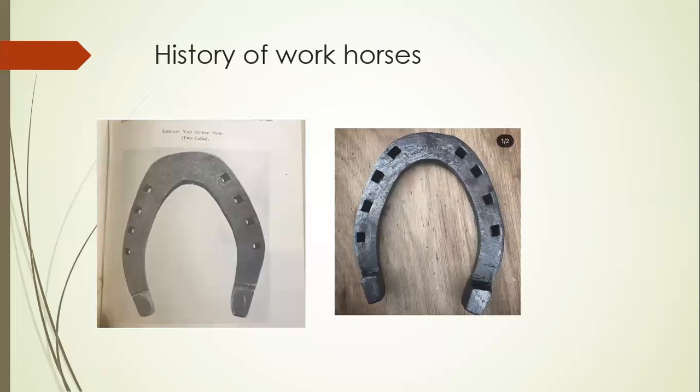A brief history of working horses: this is a London Vanshoe on the left, replicated on the right hand side. These horses worked through the cities and towns of this country. They had corkings on their hind feet to provide grip and traction on cobbled streets. Now with more concrete and asphalt roads, there is less need for heel corkings.